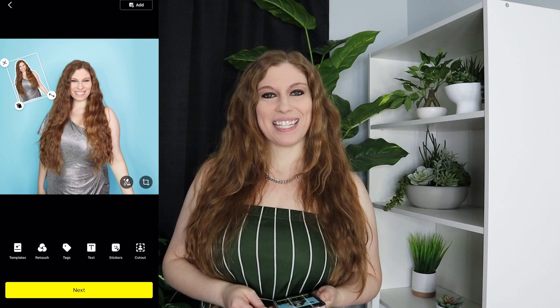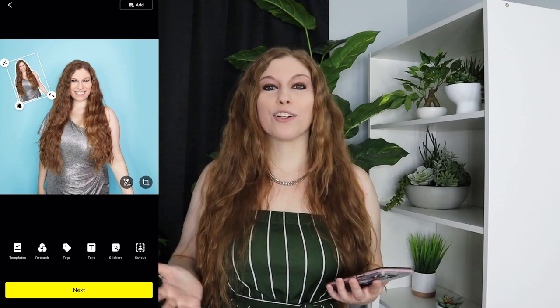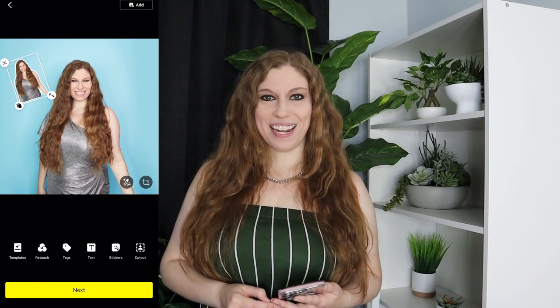We are continuing our series on LemonAid to help you level up, because right now is the time to build your authority — not everyone is on it yet and it is not overcrowded, which means you can become the popular famous one while it's still in its infancy. Follow along for more, drop the questions, and we'll see you in the next episode.